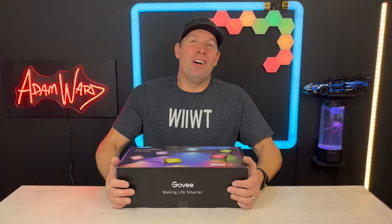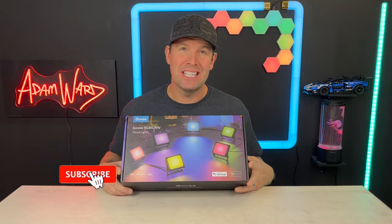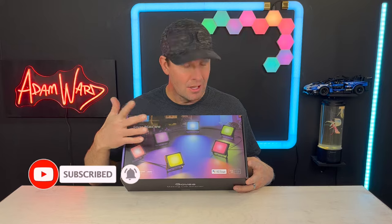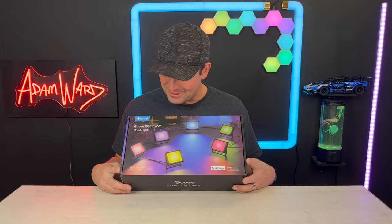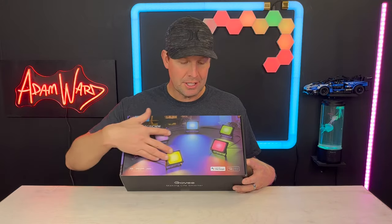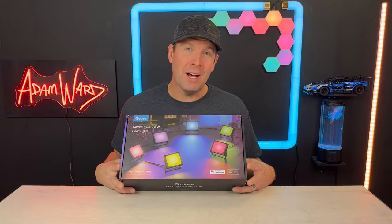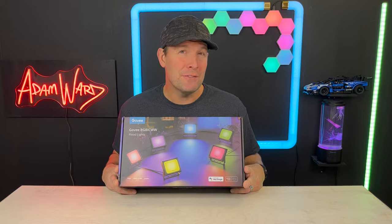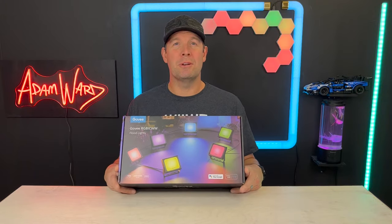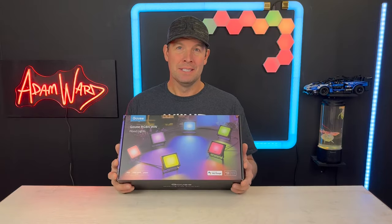Hey, it's Adam here and I am on that RGBIC kick. We've got some RGBIC WW, so you can get the white also — RGB is red, green, blue — and the integrated chip means you can control these individually, whatever color you want. These are outdoor floodlights, LED landscape lighting, with 35 different scene modes and music modes. They're smart, color-changing, IP65 waterproof, and you can control them with your app.